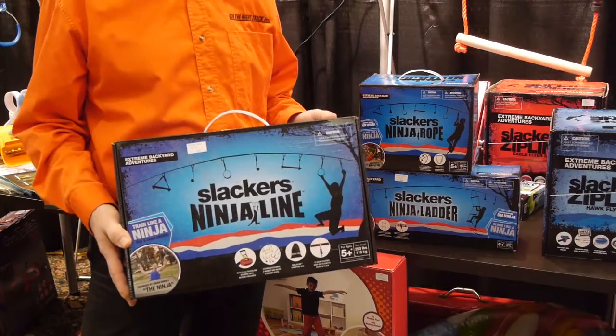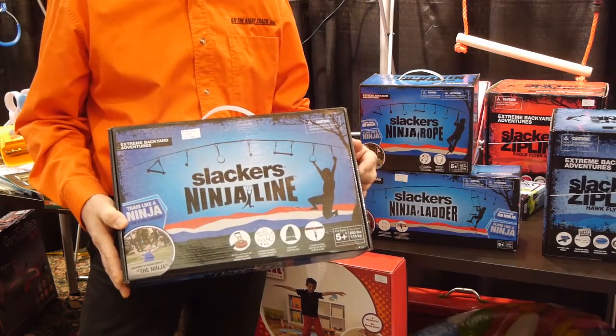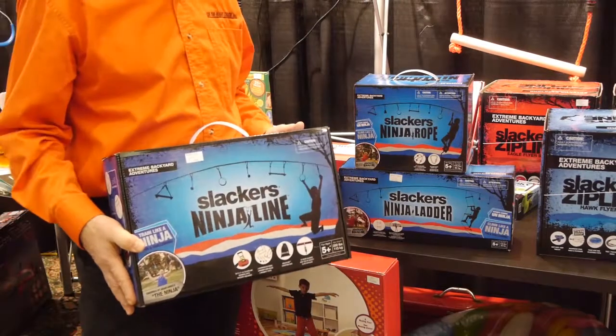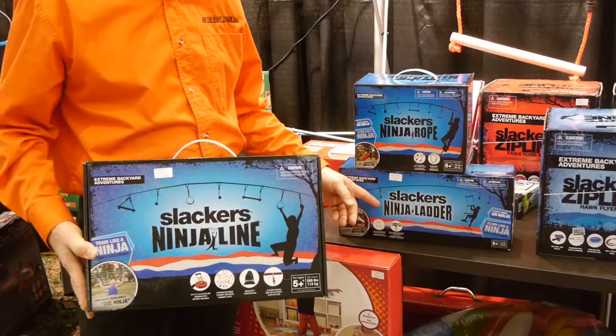The hottest item for B4 Adventure is their ninja line. This is the intro kit — it has seven obstacles and is 30 feet long. They also have different accessories you can add to it, including a climbing rope and a ninja ladder.